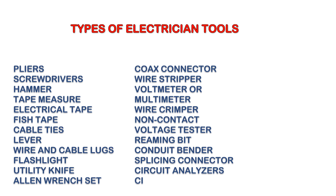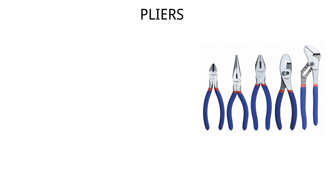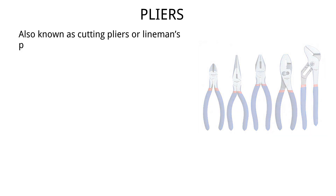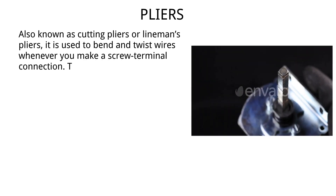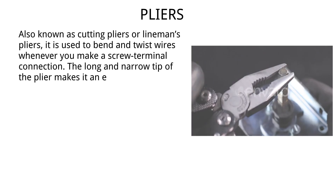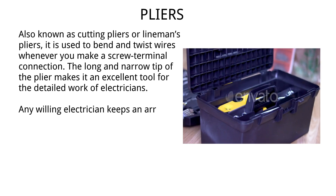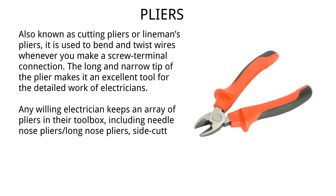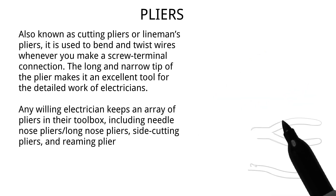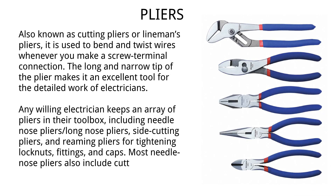Electricians carry various wires in their toolbox including needle nose pliers, long nose pliers, side cutting pliers, and reaming pliers for tightening locknuts, fittings, and caps. Most needle nose pliers also include cutting jaws to trim wires effectively.